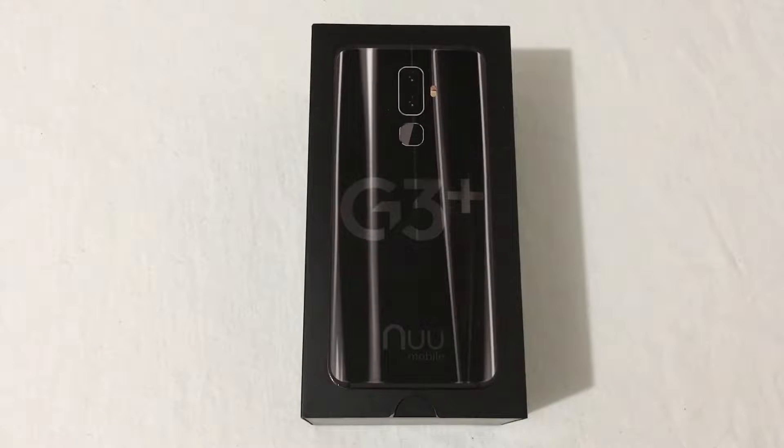If you haven't checked out NuMobile's phones, go to their website — I'll leave links down below in the description. These phones are awesome. I have unboxed the RED NuMobile G3, and this is the Black Onyx G3 Plus, so very excited about these phones.